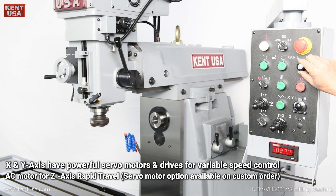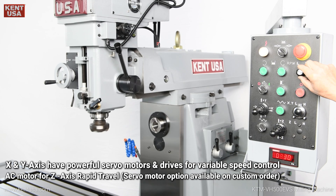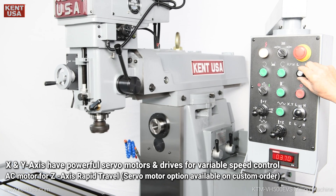X and Y axes have powerful servo motors and drives for variable speed control. A.C. motor for Z-axis rapid travel.